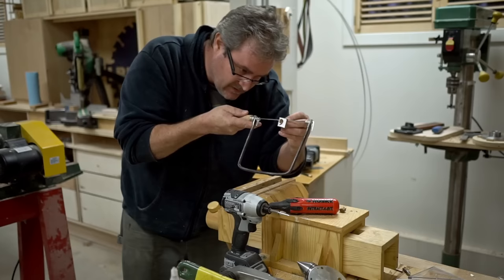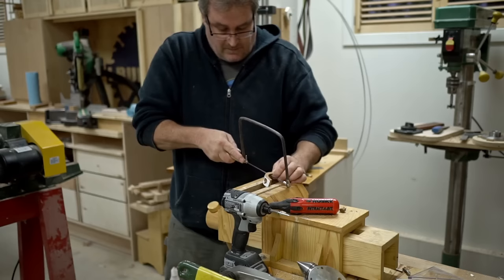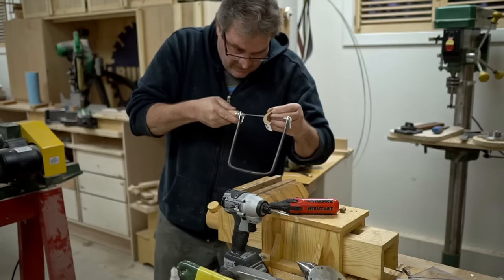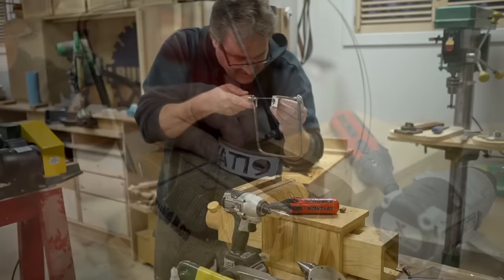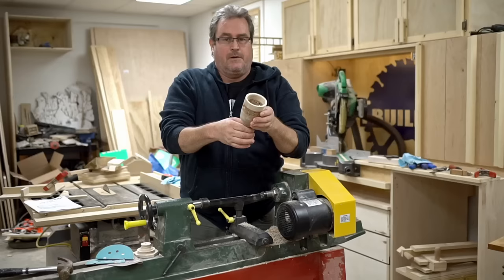I started out with it in the vise but found that it was restricting me too much, so I'm kind of doing it freehand and bracing it up in the vise loosely so I can make the cuts across like this. It's very tricky and very delicate after you start cutting out the letters, so you've got to be careful — but then again, there's always glue; I can always glue it back together if it breaks.